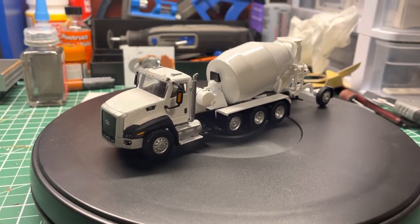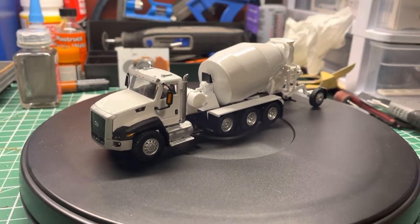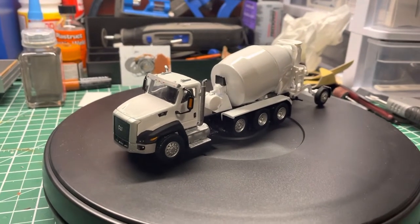What's going on guys — clearing off another model off of the work desk here. As you can see in the background it's a little messy, but we got a few more to clear off the desk and get ready.